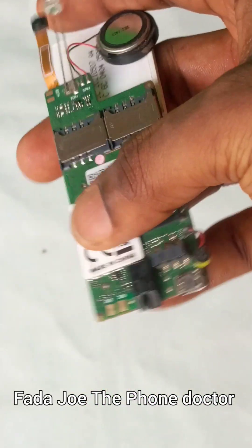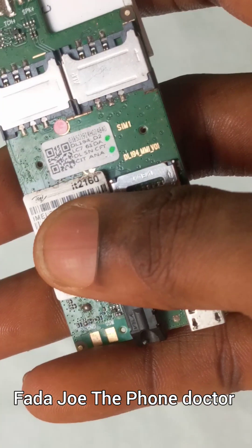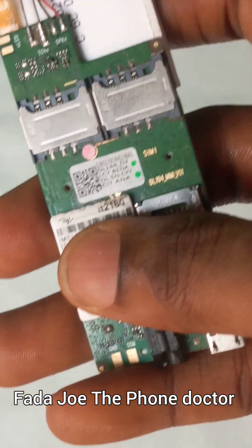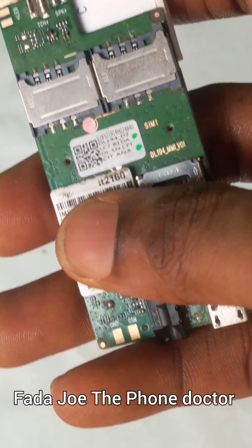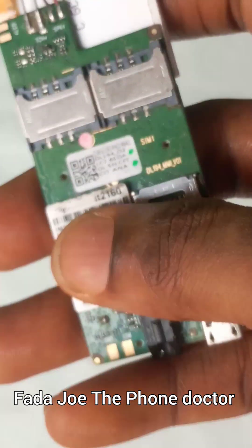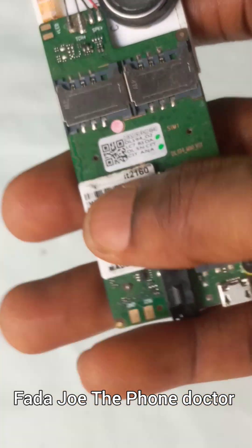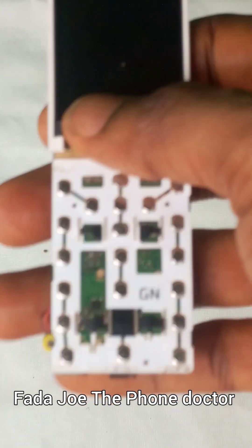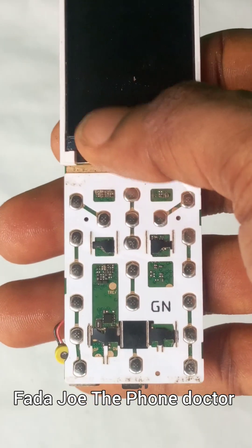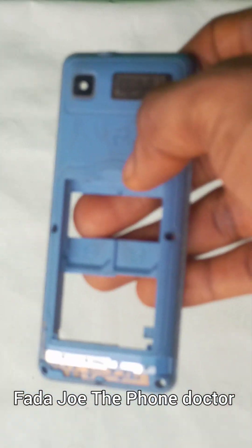I'm here with the itel 2160. The problem with this phone is the network — it shows 'emergency,' sometimes 'no service,' sometimes 'searching.' Today I'm going to teach you how to troubleshoot this issue, so make sure you pay attention, sit down, relax, and watch this video. Let's get started.